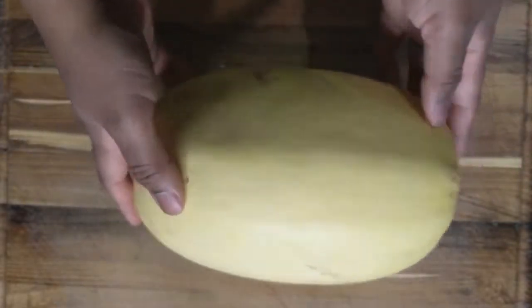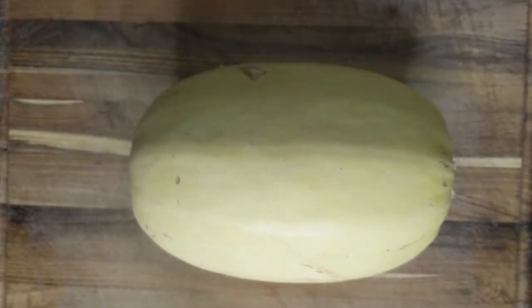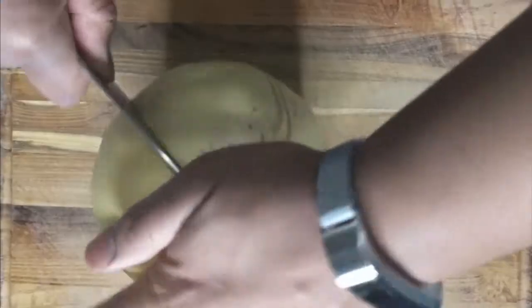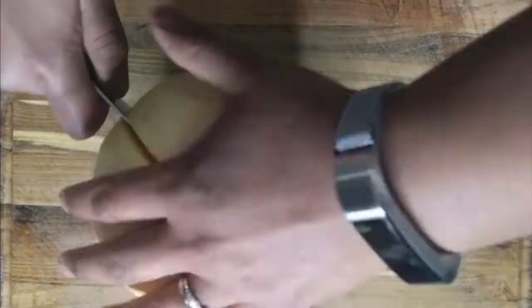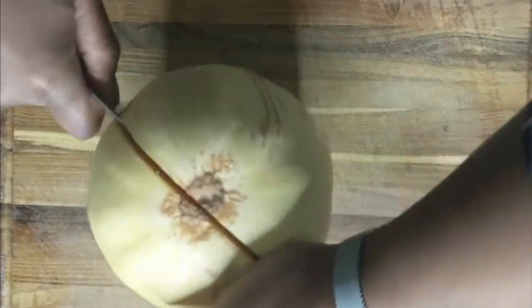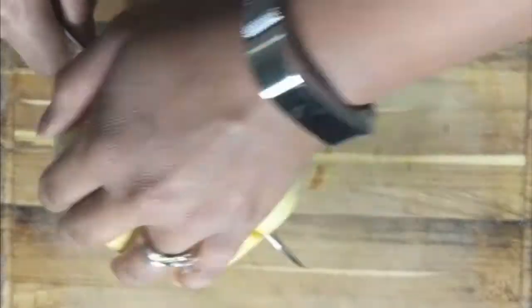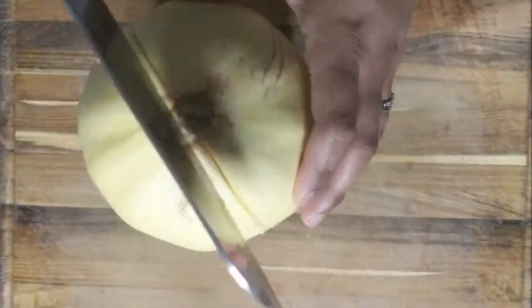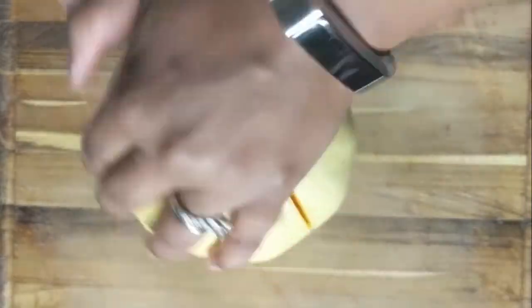Here's the trick that I did not do, but I really should have done for this video. Seeing as the skin is super tough, prick it with a knife several times and be careful and place it in the microwave for about five minutes just to soften it. You really do have to prick it though because if you just place it in the microwave without doing that, it's gonna explode and you don't want that kind of mess.